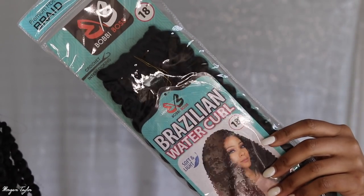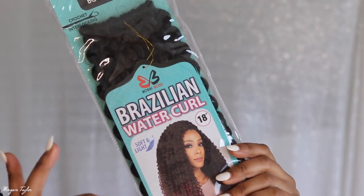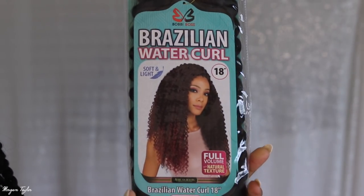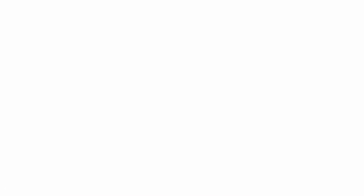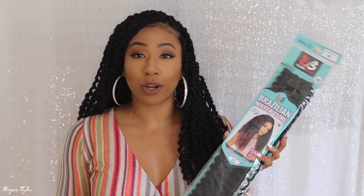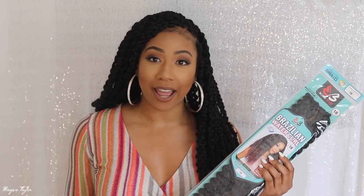So this is the hair that I used right here. It's the Bobbi Boss Brazilian Water Curl, and this hair is super duper light. It comes in 18 inches, and I got a color 1B, and I got this off the Diva Tress website. So I went on the Diva Tress website, which I'll link below, and I got this hair. I got like 12 packs because I didn't know how much hair I would need, but I saw one other person do their passion twist with this hair. I like this way more than the Freetress Waterwave hair because this hair is much lighter. The Freetress Waterwave hair — I did use a lot of packs of the other hair, but it was still super duper heavy.